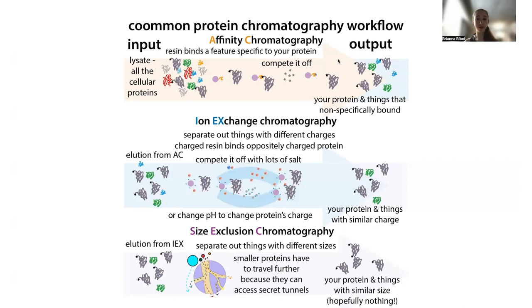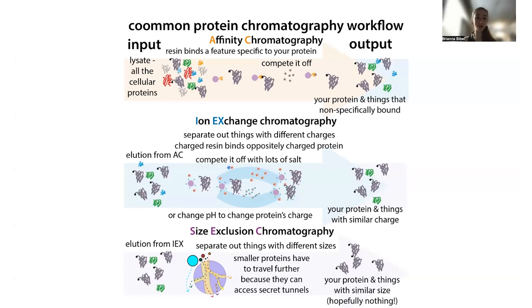After the affinity step, you typically cut off that tag because you've already used it. If you don't have a tag anymore, you need to take advantage of natural properties of the protein. One of the most obvious ways proteins differ is based on their charge. Different proteins have different combinations of amino acids, and some of these amino acids have the potential to be charged — some negatively, some positively.